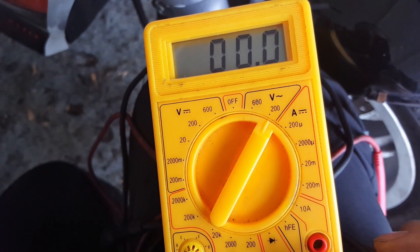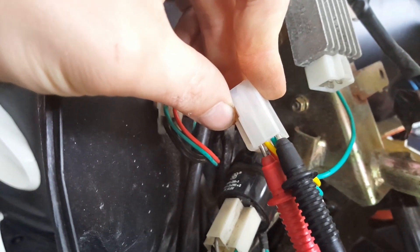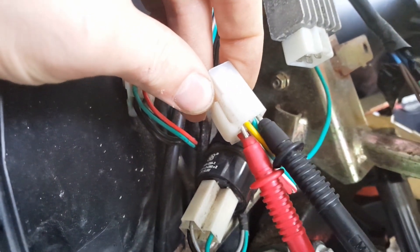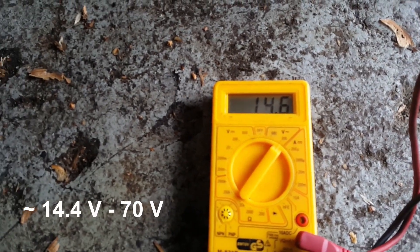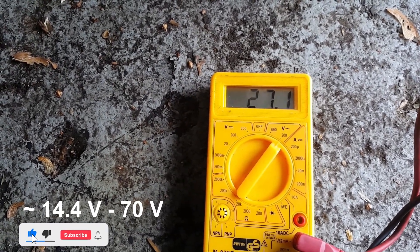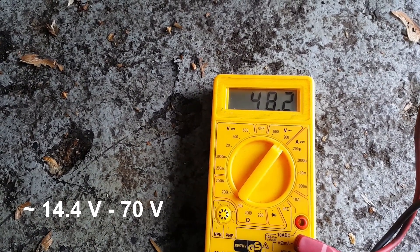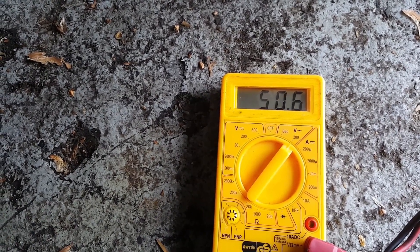I will set the multimeter to 200 volts AC and start measuring the voltage coming from the lighting coil. The black probe of the multimeter goes to the green cable (ground) and the red probe goes to the yellow cable. Depending on the engine speed, the voltage here should range between 14 and 70 volts AC. It looks good so far.